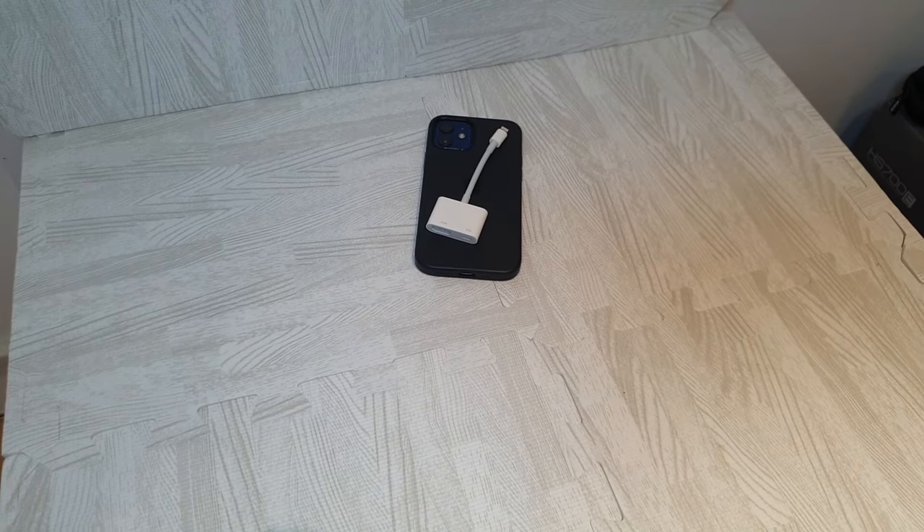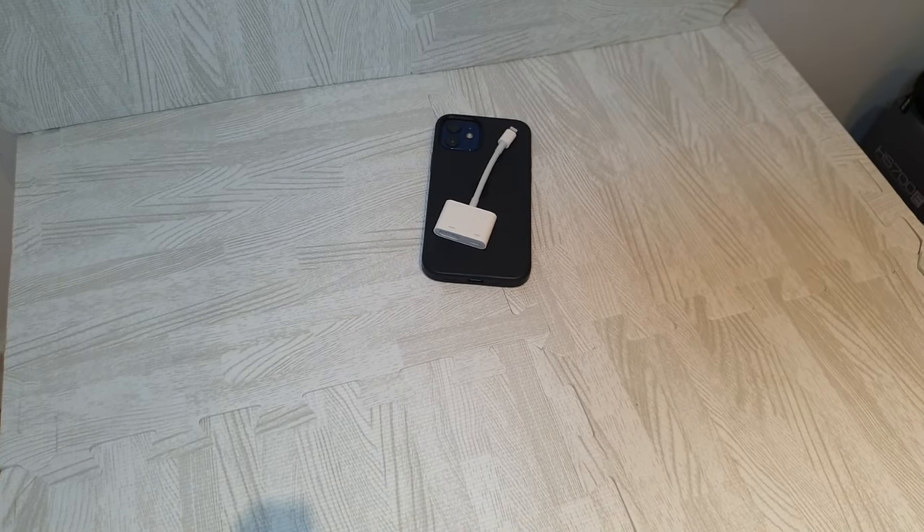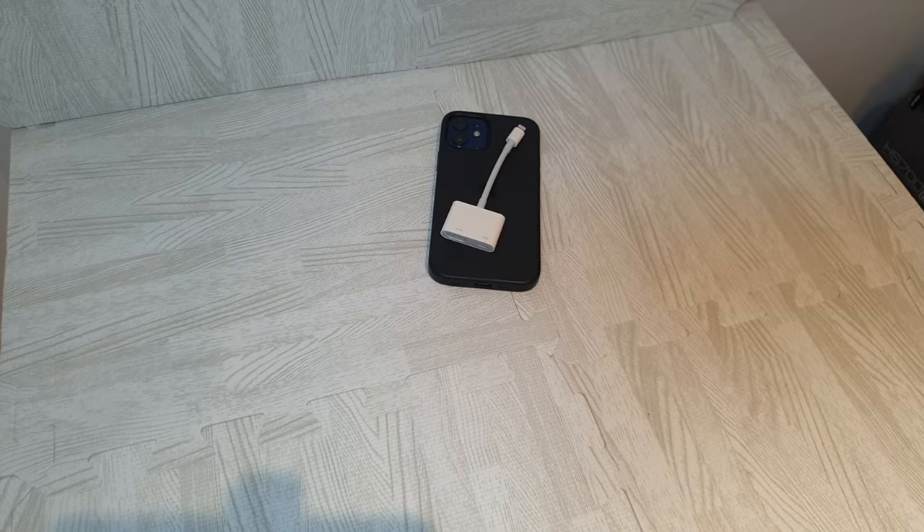The other great thing is this is just so portable. Just put it in your travel bag along with maybe an HDMI cable, and when you visit hotels you can take your entire library of entertainment with you. This was the Apple Lightning digital AV adapter — I'll drop a link in the pinned comment if you want to pick one up. Thanks for watching, please remember to subscribe to my YouTube channel for future videos. Take care.